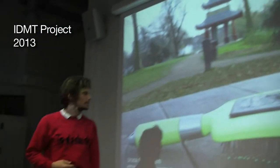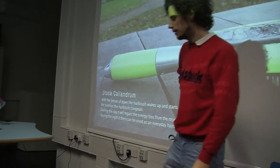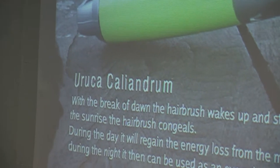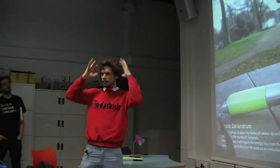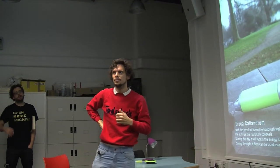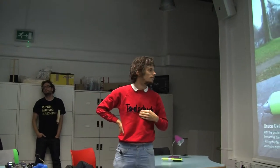I continued with my work that I started for the craft project, so the name is still the same — it's a Latin name. Ubuka comes from the word for the family of caterpillars, and Kalyandrum is the name for a hairdo like this top one, like Marge Simpson has. I added some new functionality.